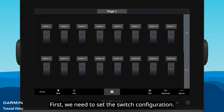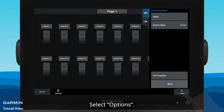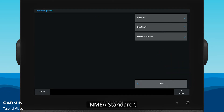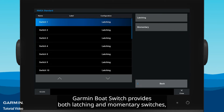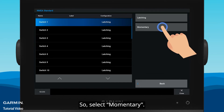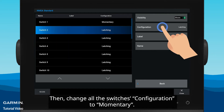First, we need to set the switch configuration. Select Options > Settings > My Vessel > Switching > NEMA Standard > Configuration. Garmin Boat Switch provides both latching and momentary switches, but only receives a momentary signal from the chartplotter. So select Momentary, then change all the switches' configuration to Momentary.